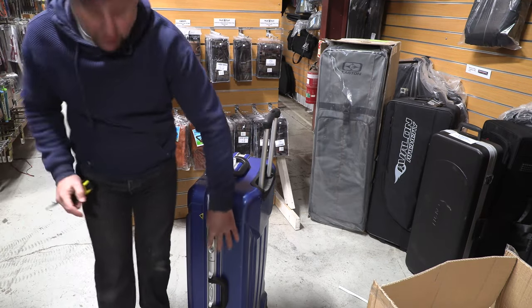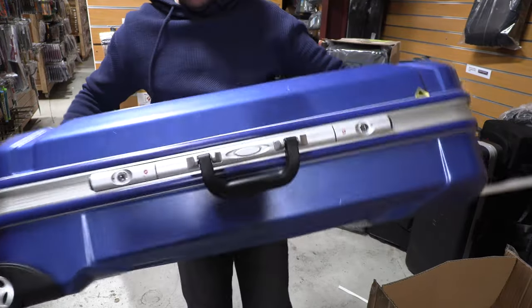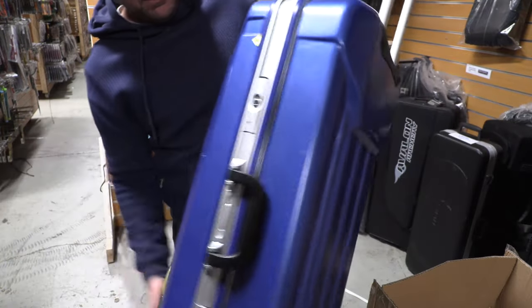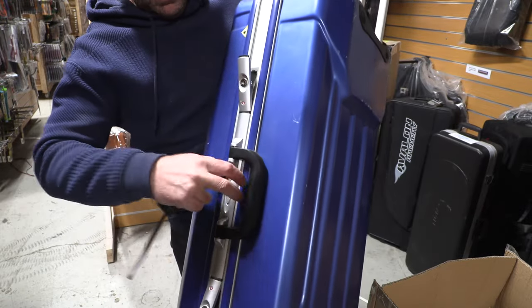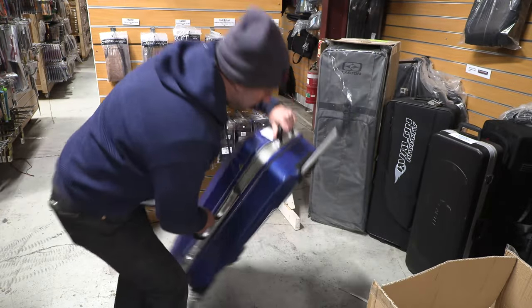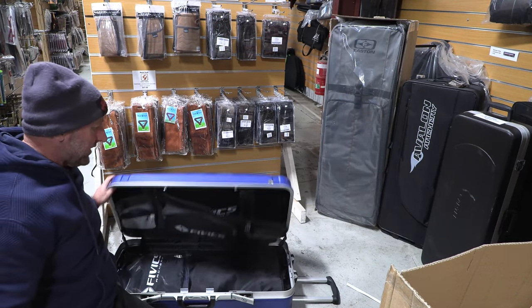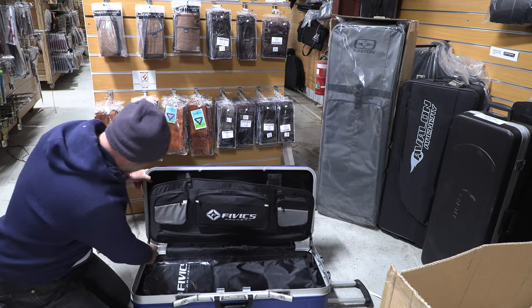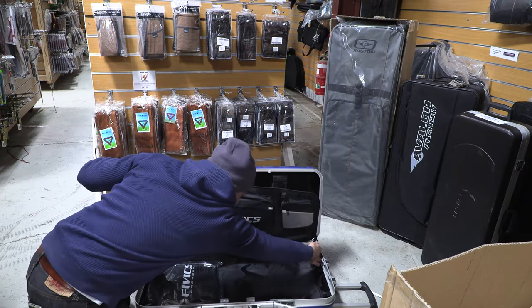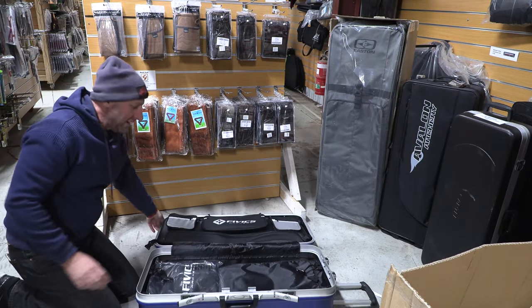It has locks on the side. Once you open up the case, it's held with two little clips on the side, and it kind of wants to fall down, but you've got clips here on the side so you can actually fold it right the way down.